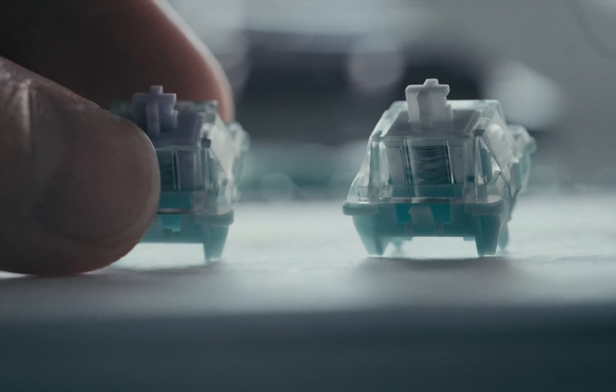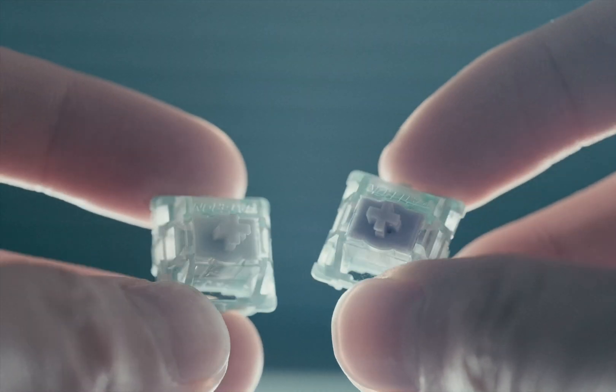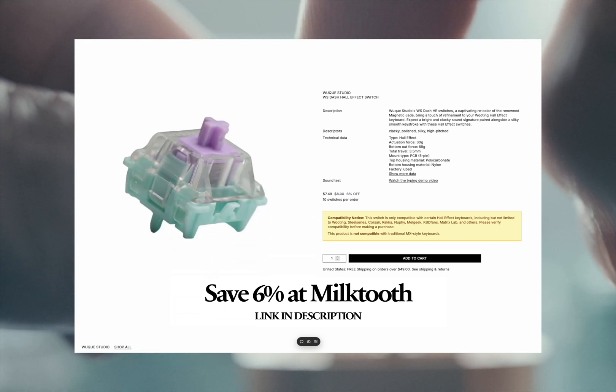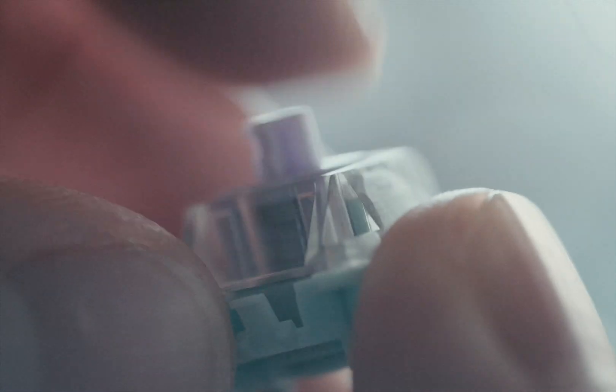You might have heard of the Gateron Magnetic Jades before, and these Dashes are exactly the same as them, but different in two ways. For one, the stem on these is purple. And for two, you can grab the Dashes for $0.75 a switch exclusively at Milk Tooth, where you get free shipping on orders over $49, while the Jades will run you about $0.80 pretty much everywhere else. Here's the sound test.